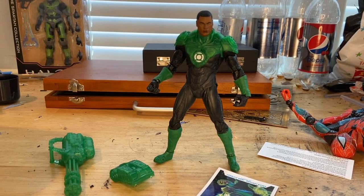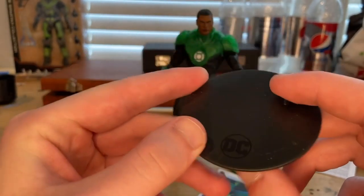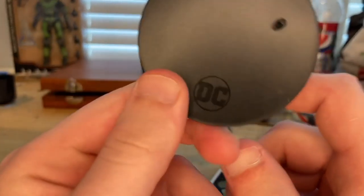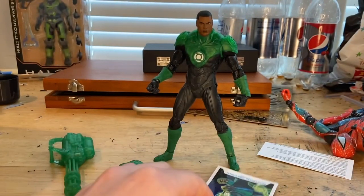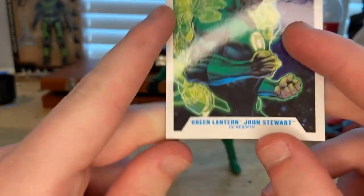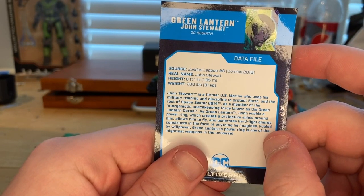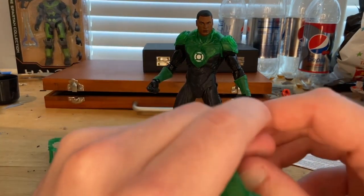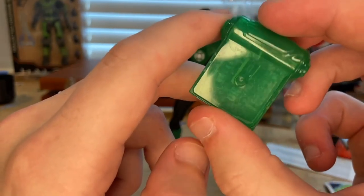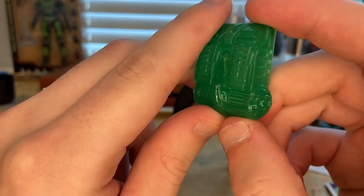Here he is out of the package. Let's go over his accessories. First, we get this little holder for him — there's a little peg you plug into the peg holes on his foot to make him stand. You also get the DC logo stand. And then you get this card that comes with all the other figures — here's the same picture from the box art of Jon Stewart, and the back has some information if you want to pause and read that. And then you get this little backpack — it's transparent green.